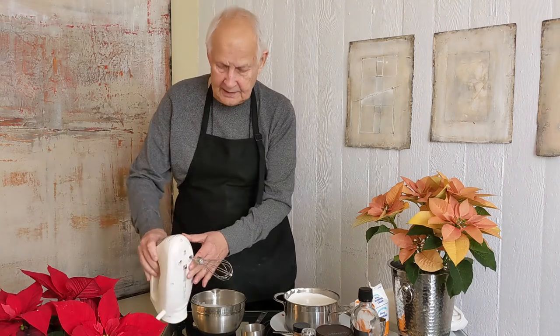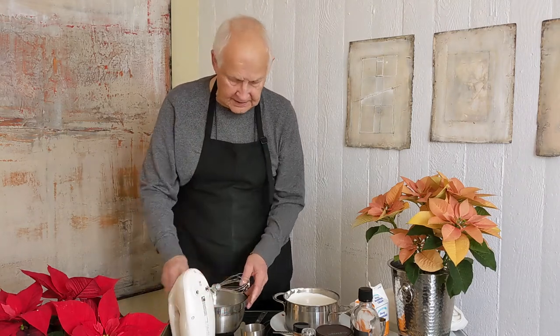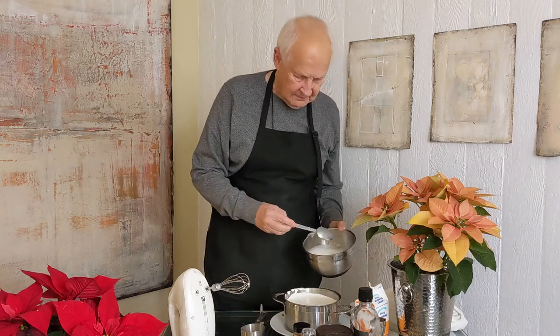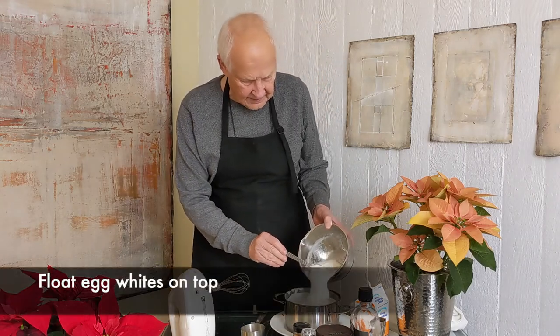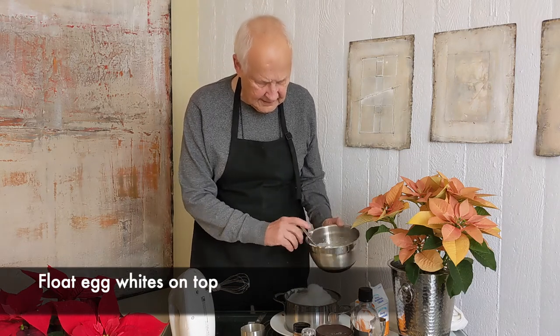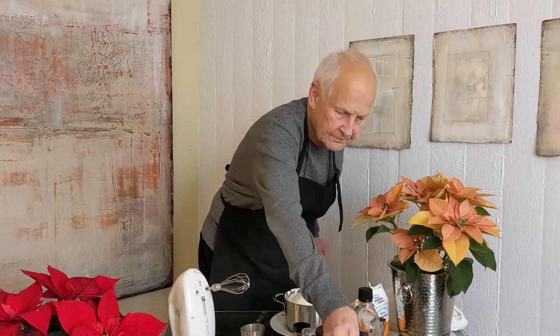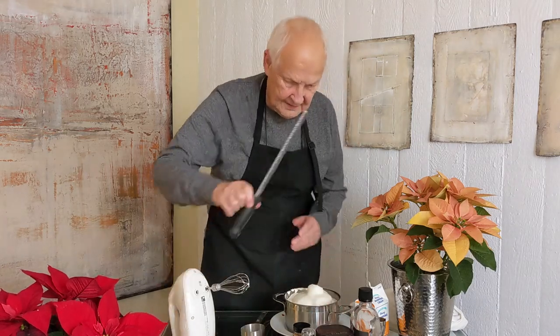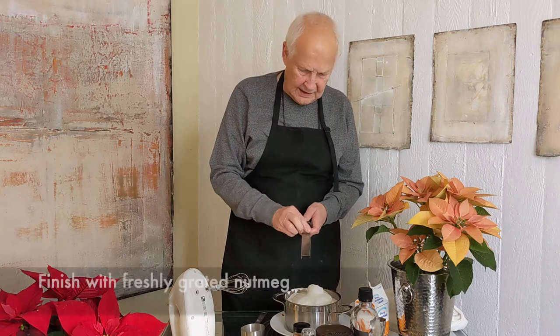I bet you thought that was never going to get done. You can just cut through this, you know, and just pretend it really wasn't this bad. Now pour this on top, like so. Then we take our nutmeg and we go like this.